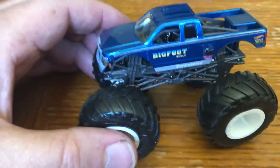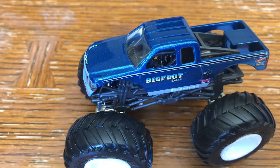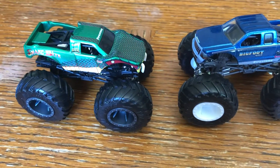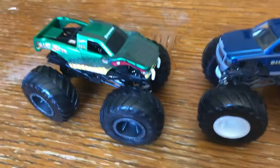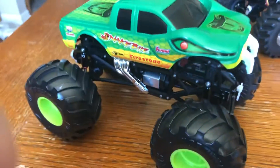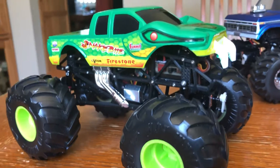Today I want to talk about a little thing that Bigfoot did: they created a rivalry. And I know you're excited to see this because you probably read the title, but here is the 1/64th Snakebite truck. One of the green ones — it came in red and green — and this was my inspiration for a 1/24th scale SCX 24 monster truck called Snakebite.